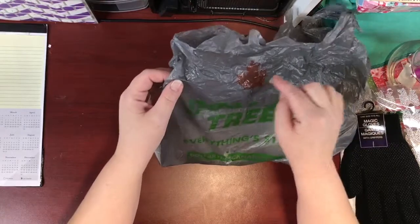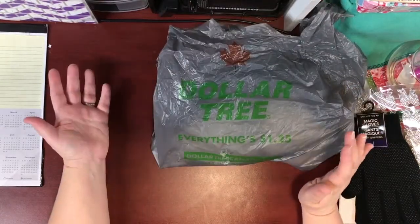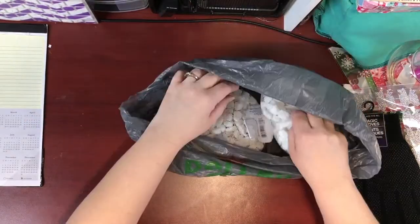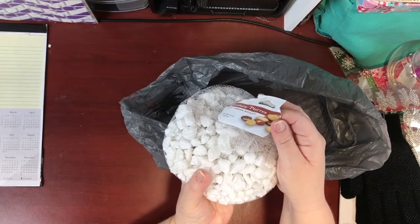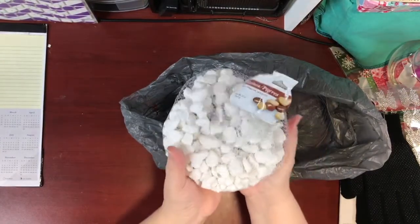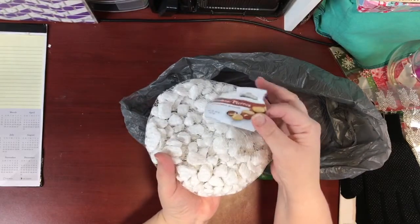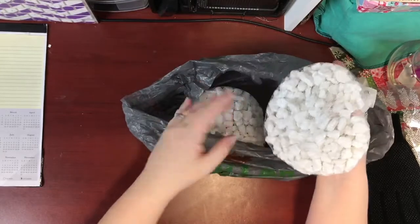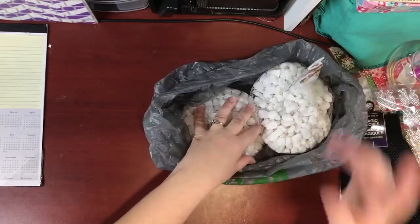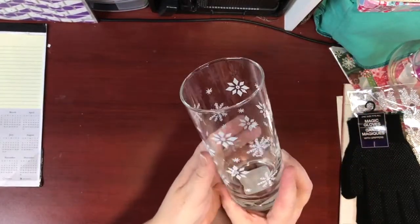First thing I'm going to show you is these rocks — these stones, a big bag of white stones. I got two of these; there's about 32 ounces in here. This is for a project idea I have in mind.